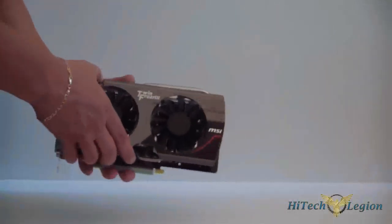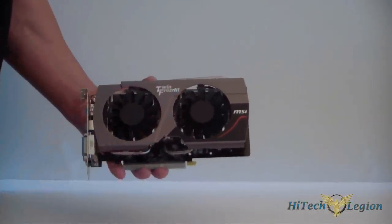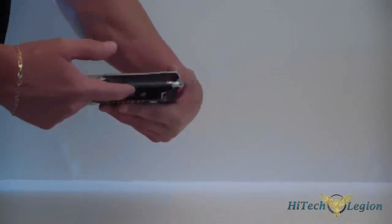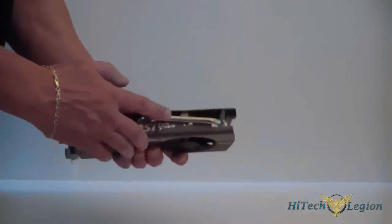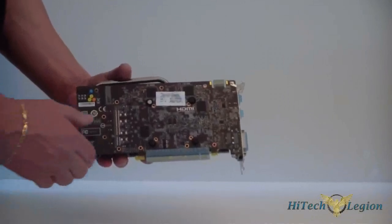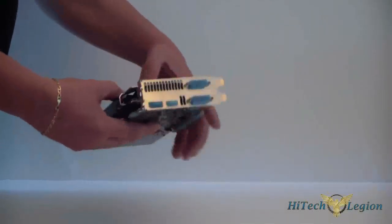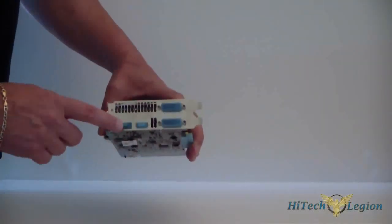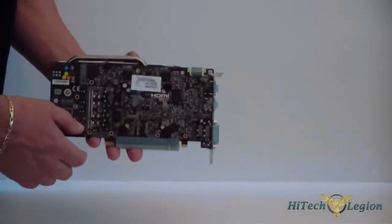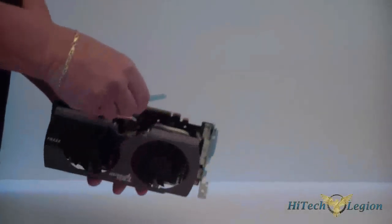Let's actually look at the card now. This is the Twin Frozer 3 — it has two fans on it as you can see. This is an aftermarket design, not a reference design from NVIDIA. You have vapor chambers underneath with heat pipes coming out of each side. Looking at the PCB itself, it's the MSI PCB — not a reference PCB. In the back is your 6-pin power connector, and in the front we have two DVI outputs, a DisplayPort, and an HDMI out. This is SLI capable — unlike the 650 Ti — and it is PCIe 3.0.